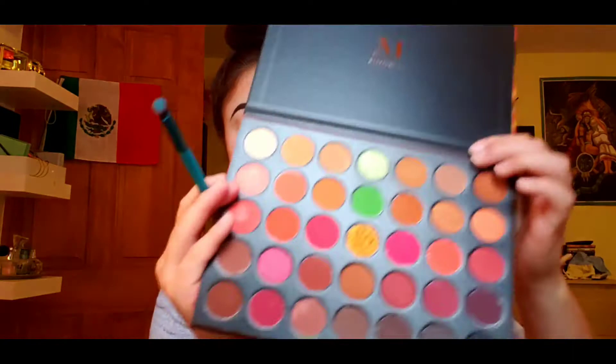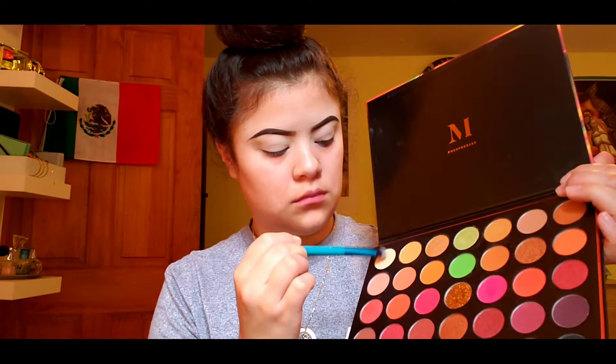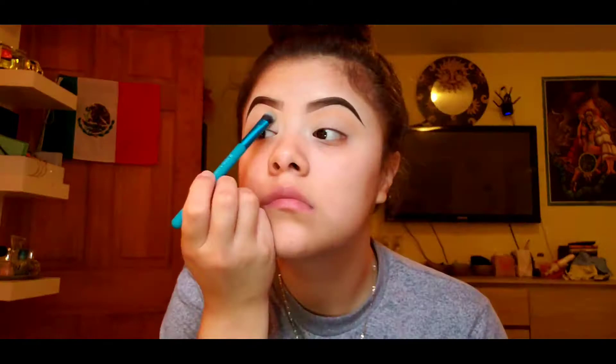Going into my 3503 Fierce by Nature palette. The first shade I'm gonna go into is the shade Trance, and I'm just gonna pack that on my brow bone, just to warm up the eye, because the concealer I use makes the eye look really washed out or pale.